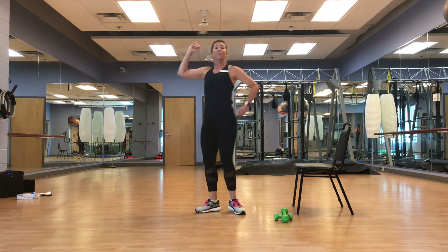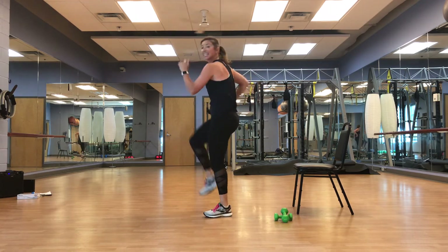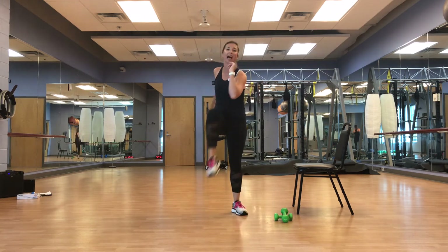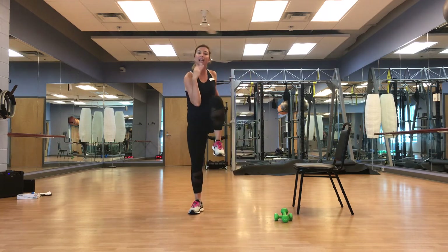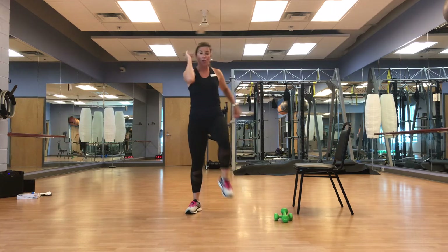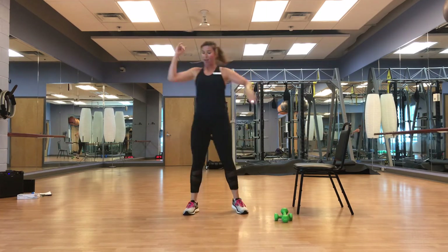Feel that nice roundness in your back, releasing any tension. Take your time — this is smooth. Don't worry, we're going to pick it up, so stay in this moment as best you can. We don't want to lose that work by speeding up. March it out.